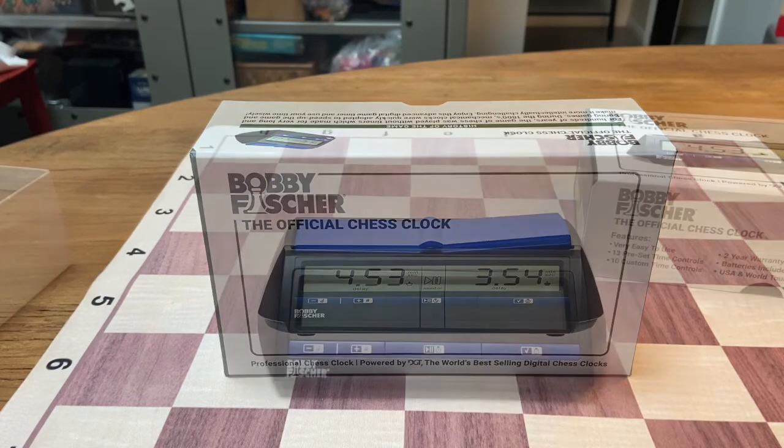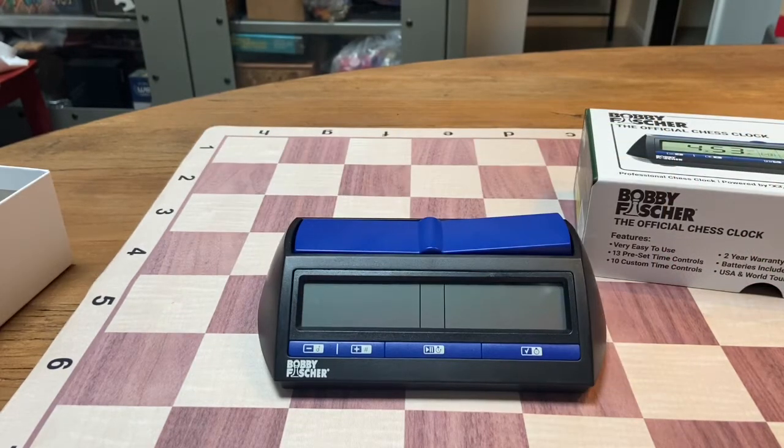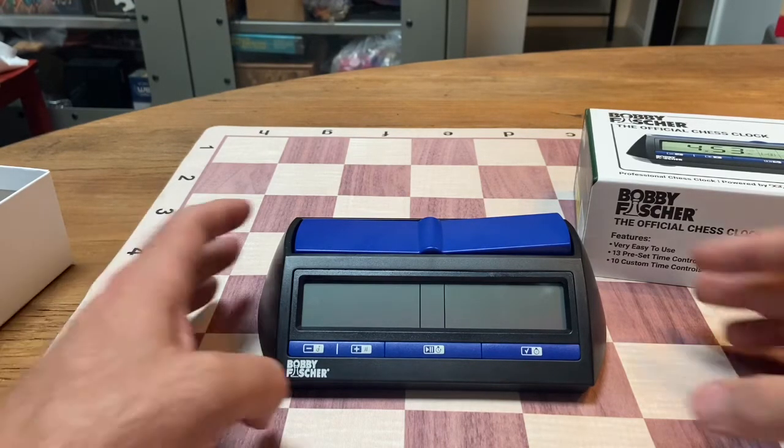Let's get in. When you're looking for a chess clock, you want to find one that's going to do everything you need. If you're going to be playing in chess tournaments — be it US Chess Federation tournaments, FIDE tournaments, or even just local tournaments at your club — this is a perfect chess clock for you. It has 13 preset time controls and 10 custom time controls.